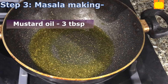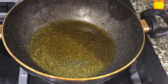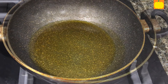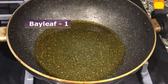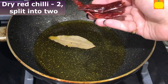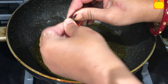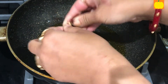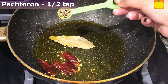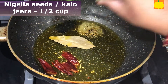Add mustard oil, 3 tablespoons more to the remaining oil. Heat it till it changes color. Add bay leaf, 1; dry red chilli, 2, split in 2; panch phoron, half teaspoon; nigella seeds (kalo jire), half teaspoon; crushed cumin, 1 tablespoon; and crushed coriander seeds, 1 tablespoon.